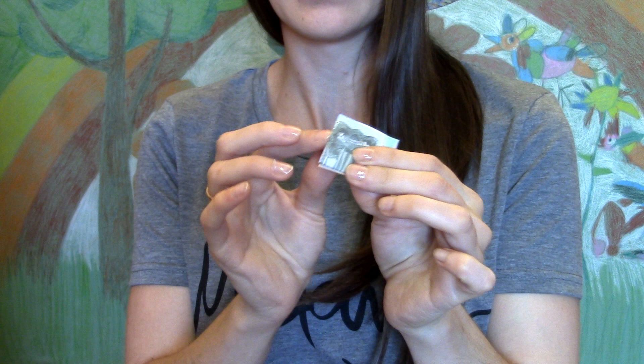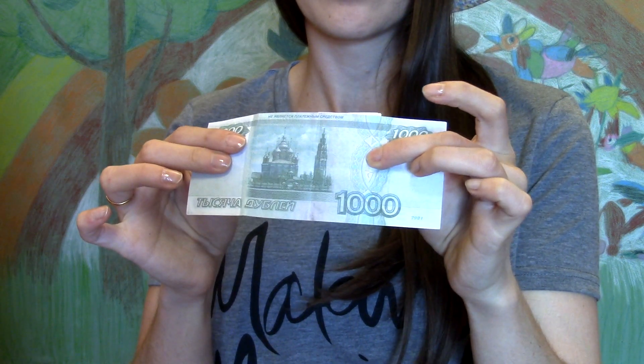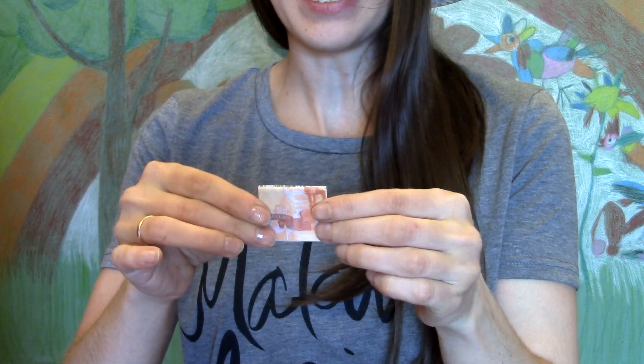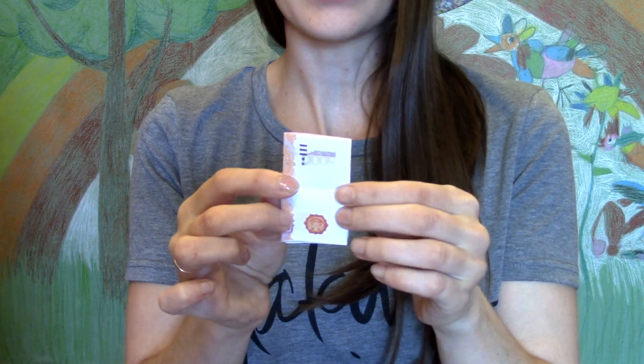После этого у нас будет получаться вот так: одна купюра прячется за другую, а вторая раскрывается. Используя отвлекающие маневры, переворачиваете склеенные купюрки и разворачиваете.